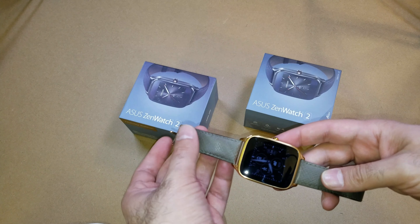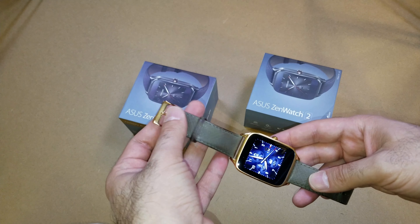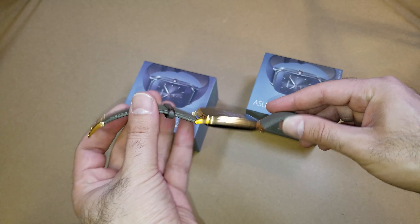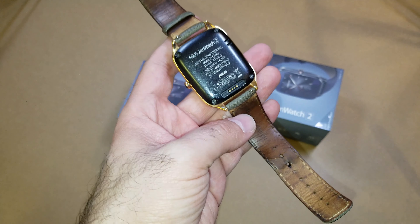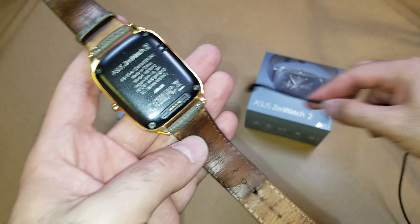A little note about the watch itself: this is a watch I have been using since November 2015, and now it is December 2017 — I've been using this for two years and it is fantastic quality. I love the watch. The design is fantastic. It uses a magnetic connector right here. I've got the cable — we will open a new one, that's why I have two boxes, an old and a new one.